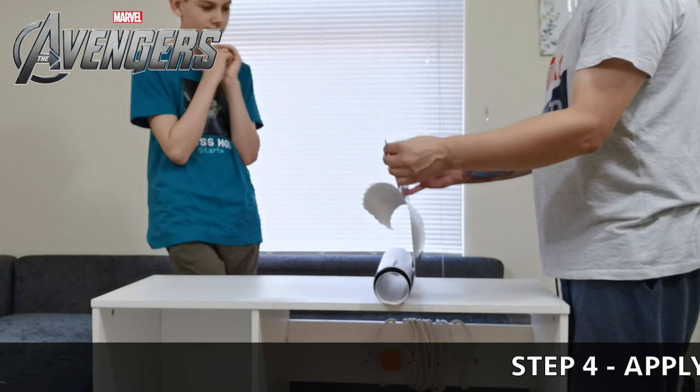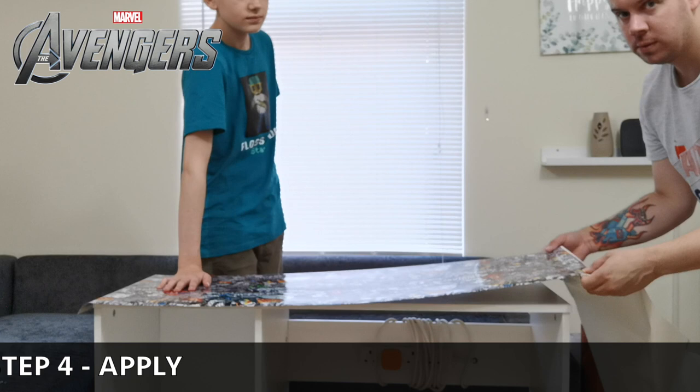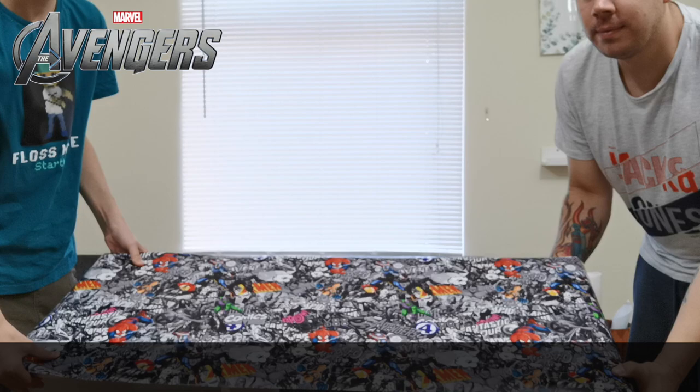Make sure you get the kids involved - here we've got Jake doing it because this is his project and he wanted to wrap the desk. Once you have the wrap, just take it out. You can heat it as you go, but I prefer to lay it down, get it level, check the edges, make sure it's straight. Take your time - make sure you've got enough overlap to tuck over and under so you don't see any of the edging. Tap it down for now.